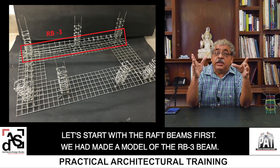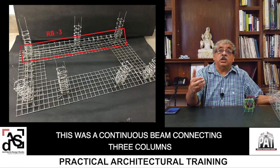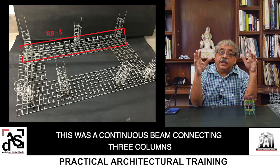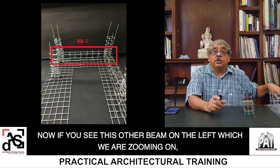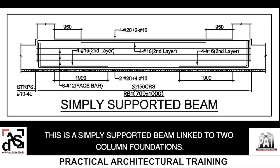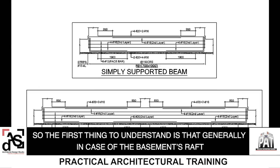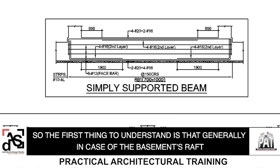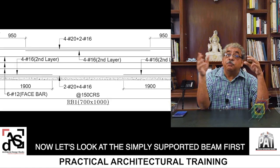We made a model of the RB3 beam, which is this one — RB3 beam. This was a continuous beam connecting three columns. Now, if you see this other beam on the left, which we are zooming onto, you shall see the beam marked RB1. This is a simply supported beam linked to two columns in the foundation. So, the first thing to understand is that generally, in case of the basement's raft, there are two types of raft beams: one is simply supported, and the second is the continuous one. Let's look at the simply supported beam first.